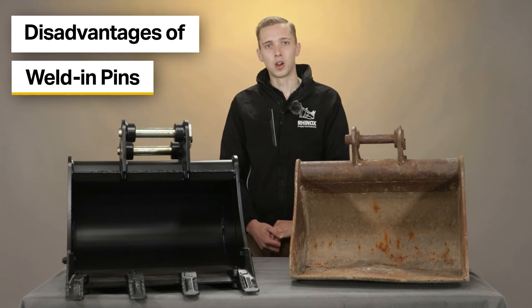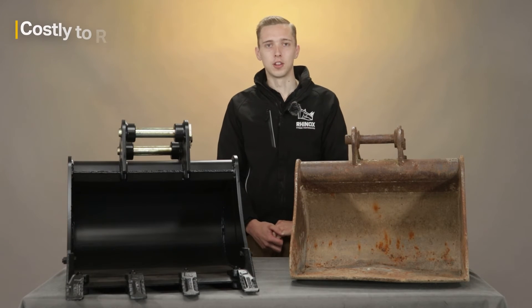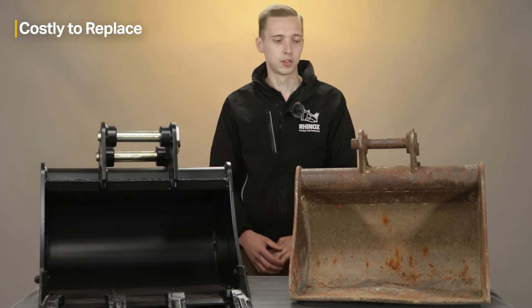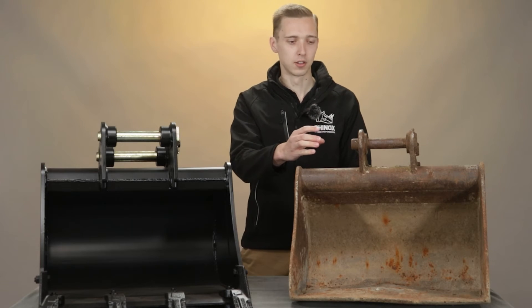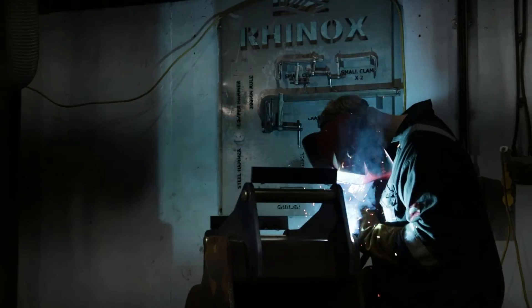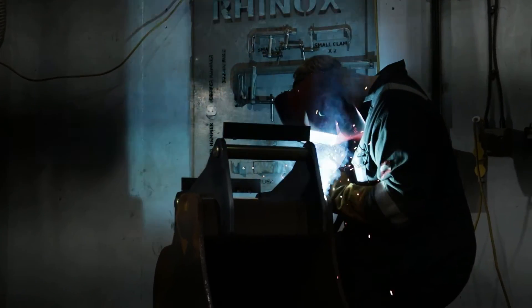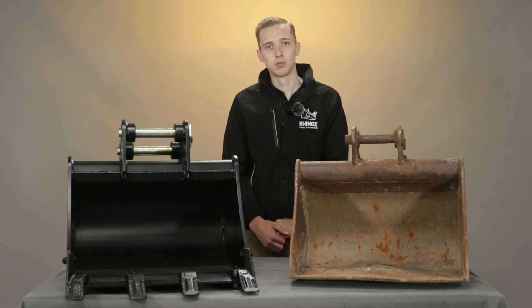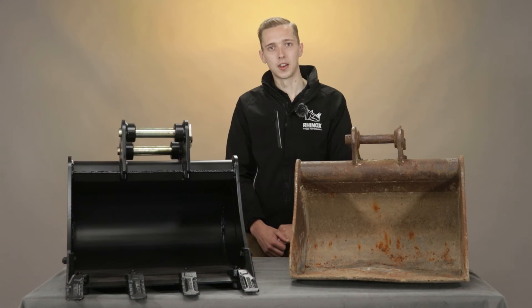The huge downfall of welding pins is that they are very costly to replace when they wear out. This involves grinding out through the side of the hanger and removing the pin completely, which can often cause the whole bucket hanger to be replaced if this cannot be done effectively. It is a very time-consuming and costly job to remove a welding pin, hence Rhinox doesn't offer this as standard.